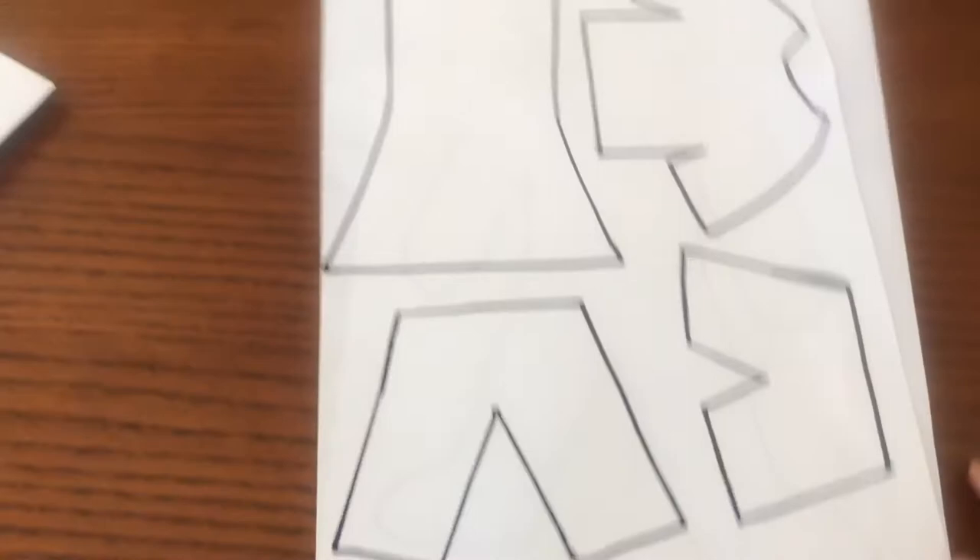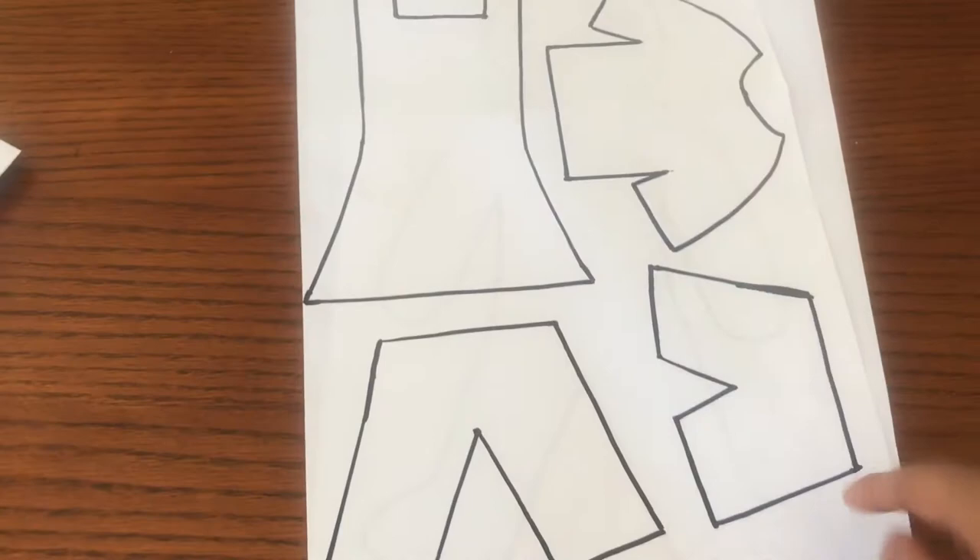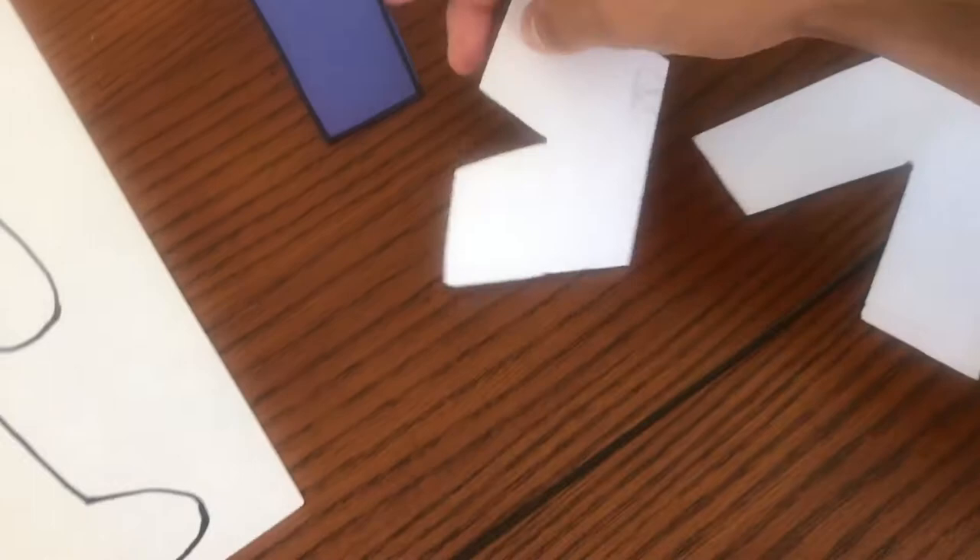The next step we're going to do is actually cut the clothes out. As you can see, I have my t-shirt right here, my shorts, my pants, my little dress right here. So we're going to cut those out. Mr. Chavez already did his — as you can see, he already cut his papers out with the shorts, the shirt, and the t-shirt. So he's already ready to go.